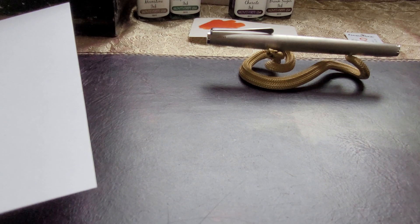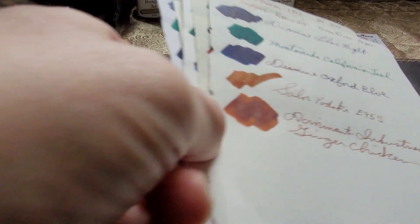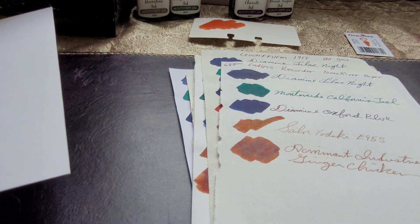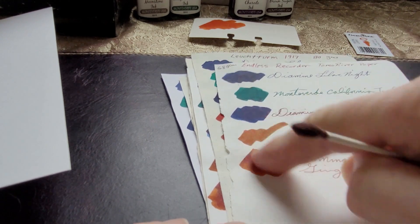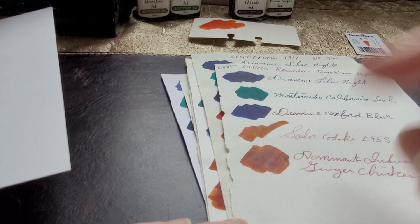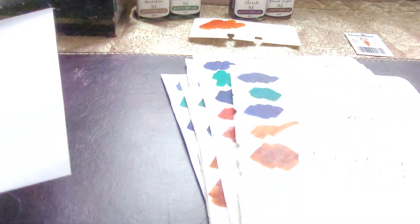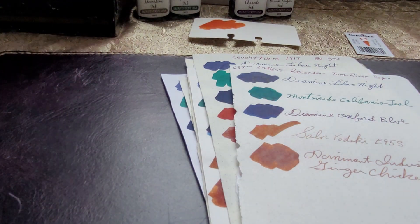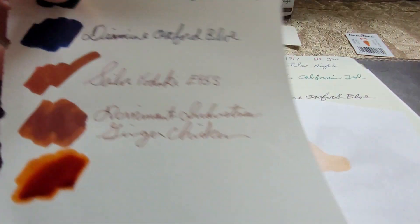Let's do some ink writing. I have different papers I've been working through, and actually it works out nicely because I have two other orange colors I recently tested, so it'll be a good comparison. I'm going to do a swatch on all these papers — I'm not going to measure drying times, but you'll be able to see how it compares to similar inks.